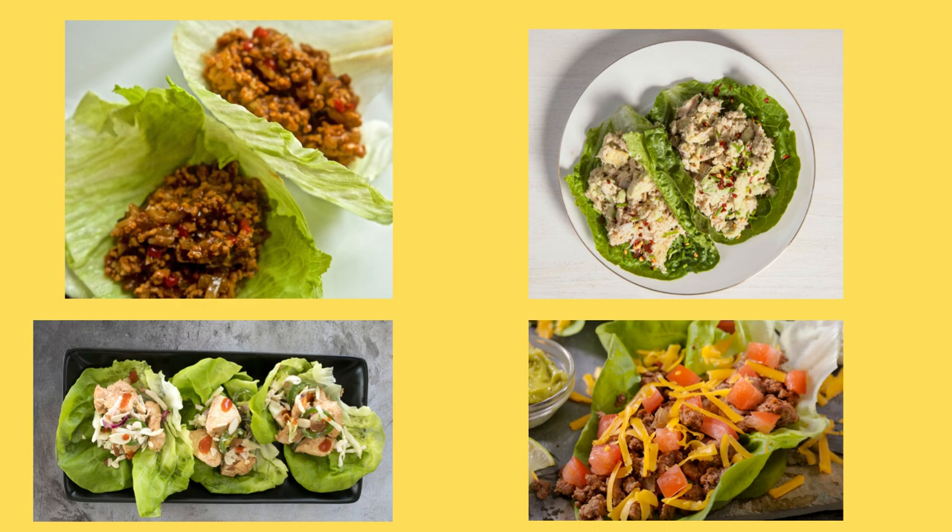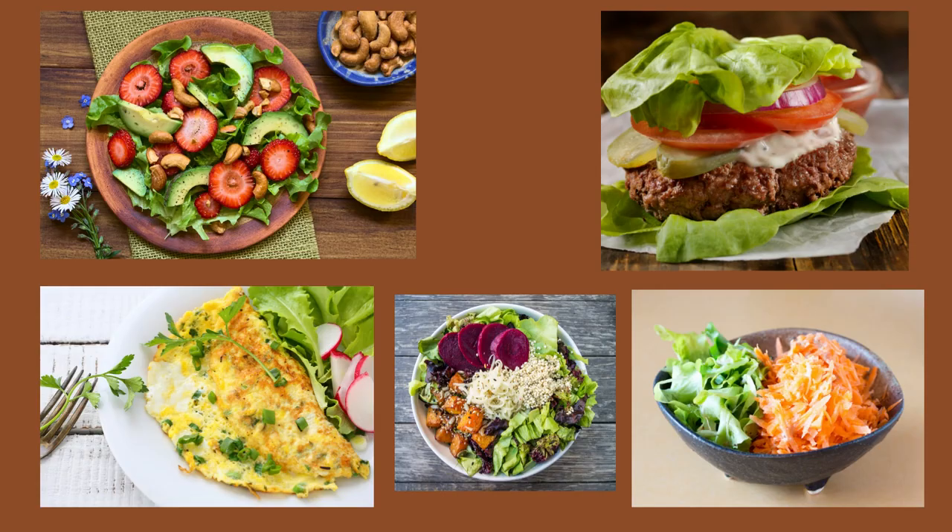Think lettuce is boring? I have discovered so many fun ways to eat lettuce. My daughter-in-law, who has celiac disease, has introduced me to lettuce wraps — just substitute lettuce for the bread. I try to get out of my salad rut by experimenting with adding lettuce in different ways, for instance with an omelet or in a Buddha bowl.